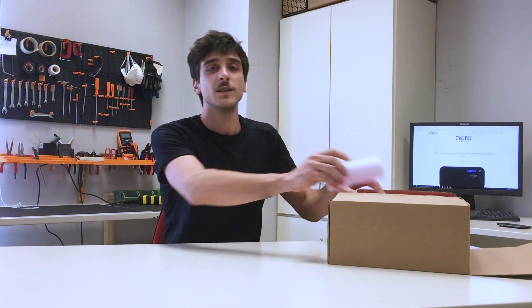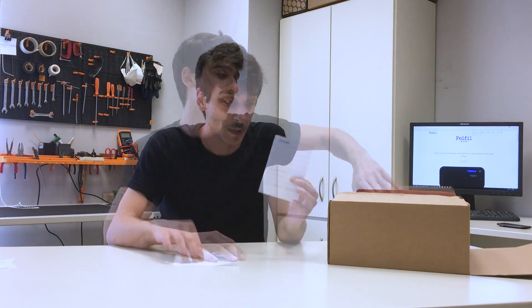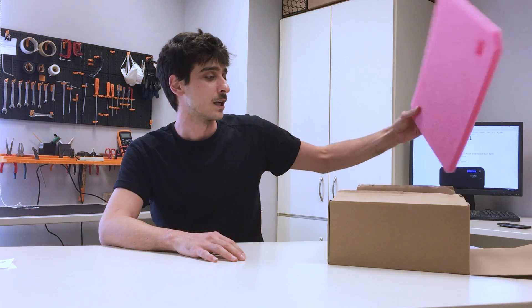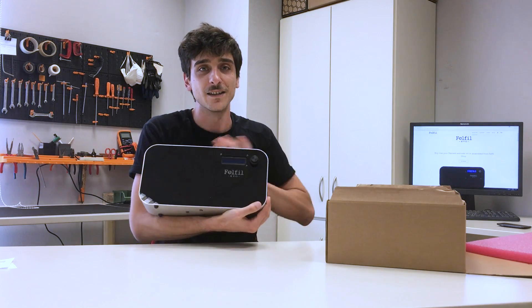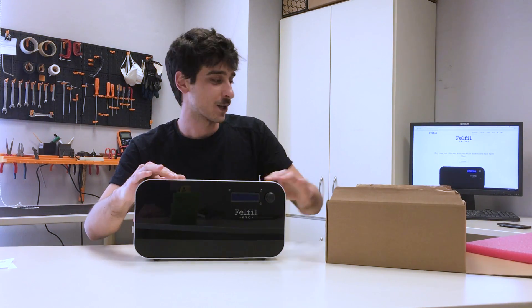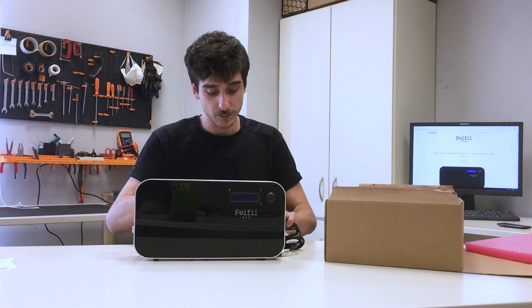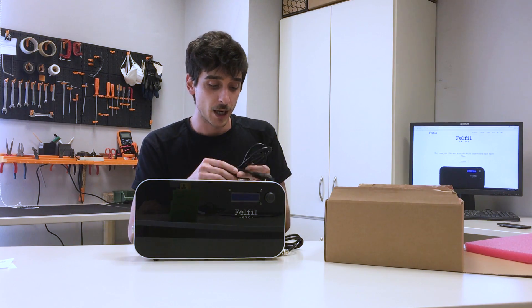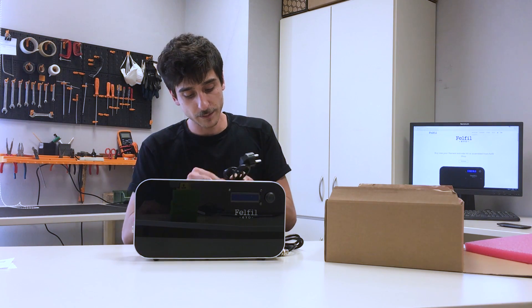The first thing we're going to find when we open the box of Felfil Evo are these two pieces of paper. Then we take off the protecting foam and — here it is! This is your brand new filament extruder, Felfil Evo. In the box you can also find the power supply. This is the European plug, but it may change depending on your country.